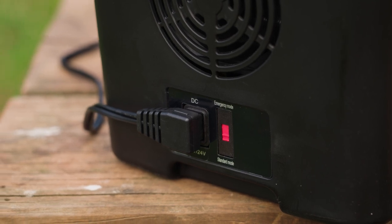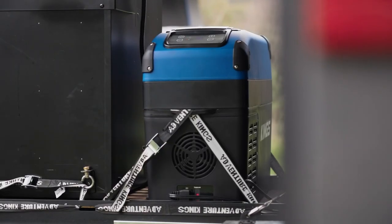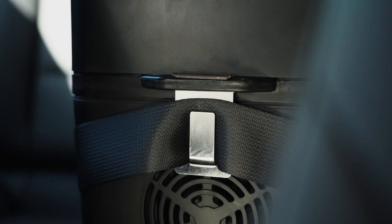It comes with a 12 volt cord that can be run off your car's cigarette socket while the car is on, a tough carry strap, integrated tie down points, and the seat belt bracket we spoke about earlier.